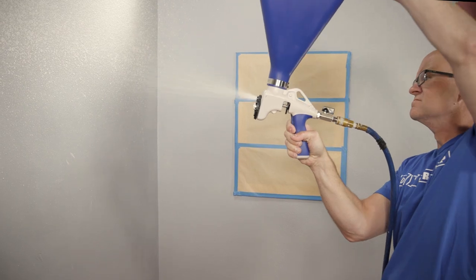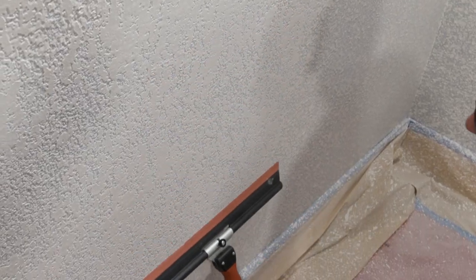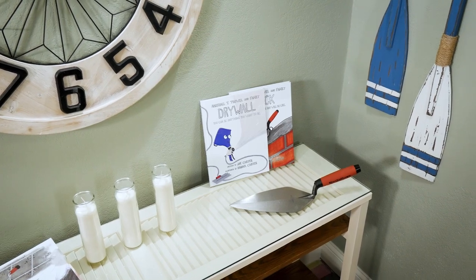Knock-down textures on interior walls have become a popular trend. The surface can help hide drywall imperfections, but more importantly it can add style to any living space, complementing a home's look and decor.